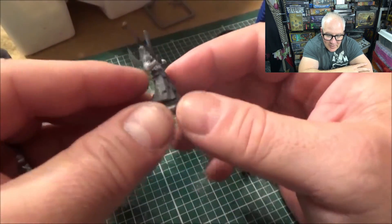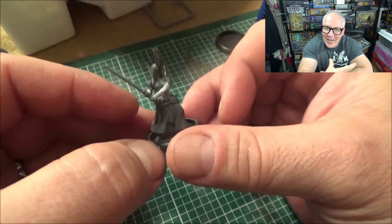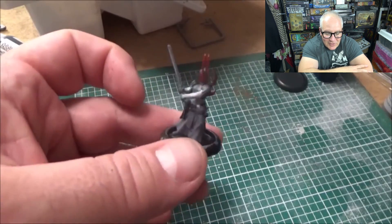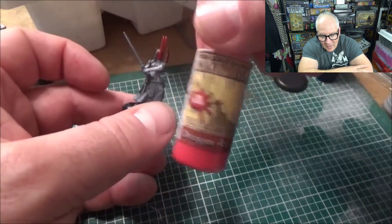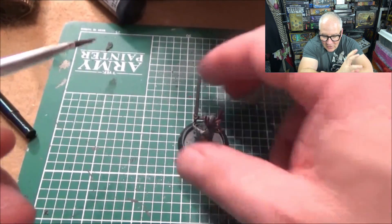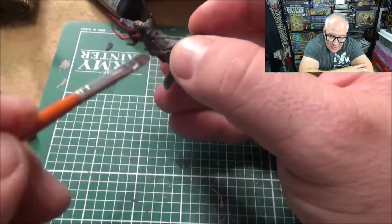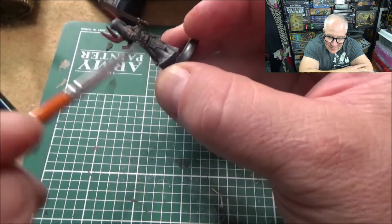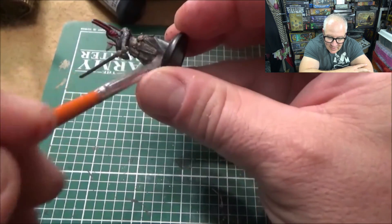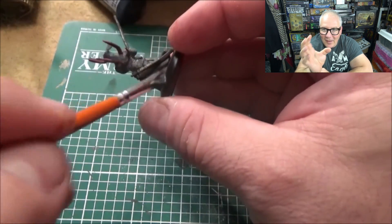I used ash gray because I really wanted to bring out the details, and painting was easy. You can see how detailed these models are — very, very detailed. You get a lot for that $18, and it's really an enjoyable experience. Lots of dry brushing, being very concise — very easy to get that box set painted up.